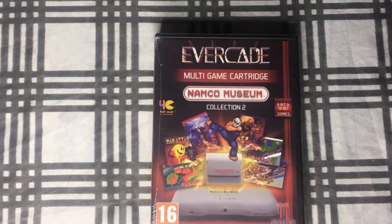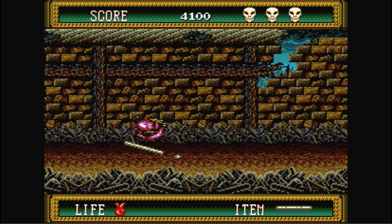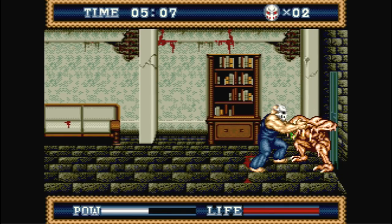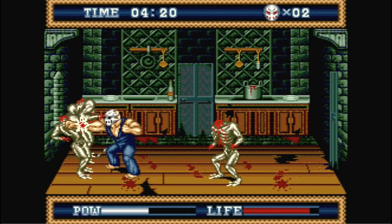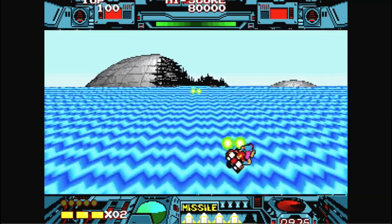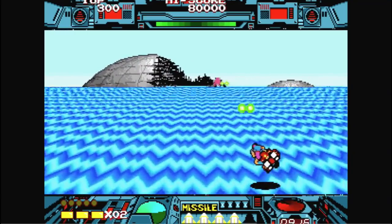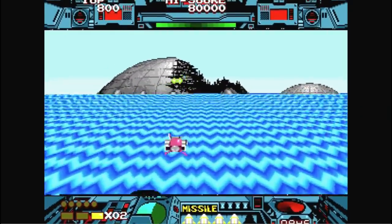Namco Museum Collection 2 is a must-have for the system. You get great classics like Splatterhouse Part 2, which is probably the best in the series, though not my personal favorite. Then you have Splatterhouse 3, which is my favorite — probably the least favorite in the series for others, but I love the storytelling and the way it wraps things up as a beat-em-up. And next up we have Burning Force, a 3D shooter I used to play in the arcade. The Genesis version scales back a bit compared to the arcade, but it's still a pretty solid experience. Definitely check this one out.